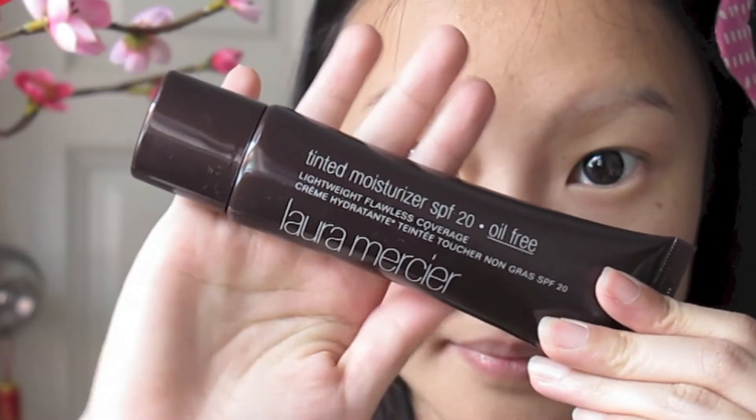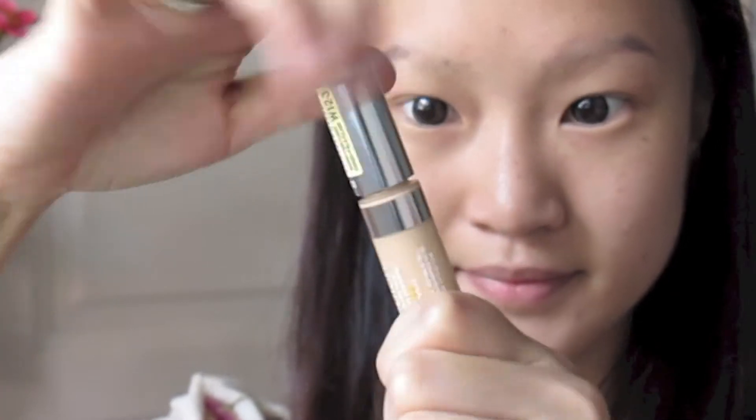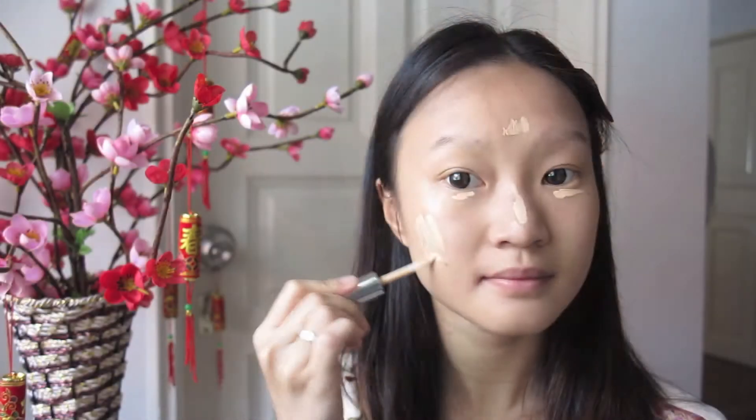I'm taking my L'Oreal Mercia Tinted Moisturizer — the oil-free one — and I'm just dotting this all over my face. Then with my clean fingers I'm evenly spreading this out. I did a detailed review on this in my January favorites video so I will link that below. Now I'm taking my L'Oreal True Match Concealer in shade W123 and dotting it over my spots, my t-zone, my birthmarks, and blending this out with my fingers and gently patting it under my eyes as well.